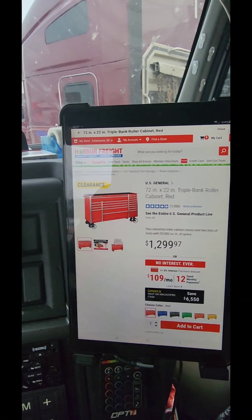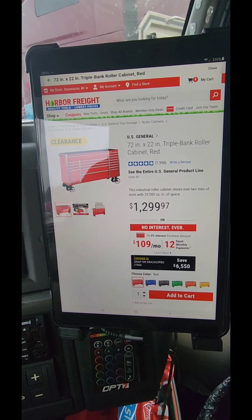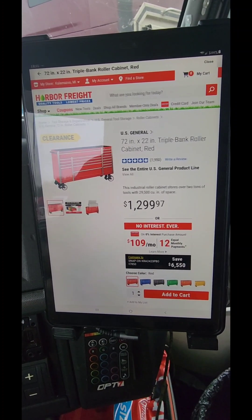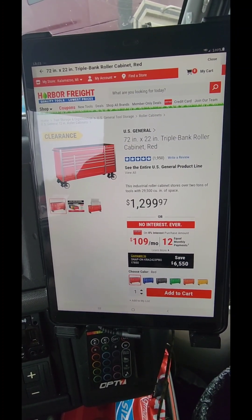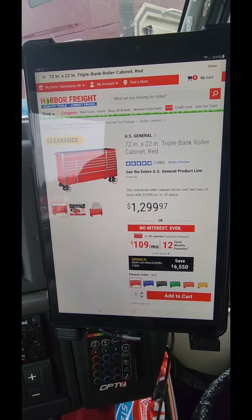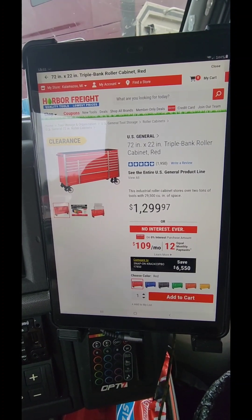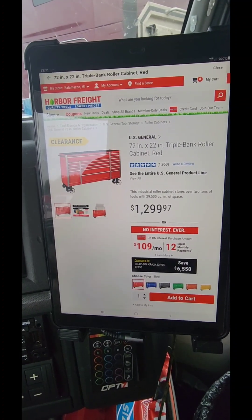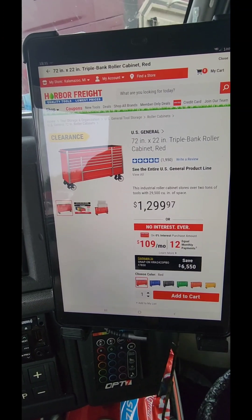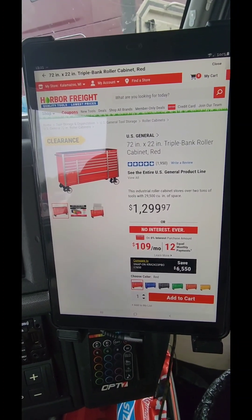Now my opinion on the Menards Master Force box — could it potentially be a good box? Yes, but you've got to remember the casters on that Master Force are not as strong as the US General. The top hutch gives you maybe two or three long drawers and that's it. And as for the rebate, you don't get that right off the bat at the store — it's a mail-in rebate, you've got to mail that receipt in.